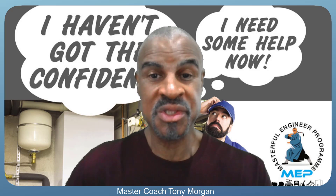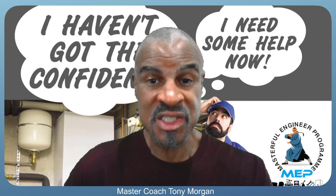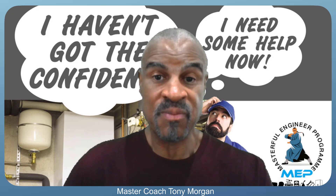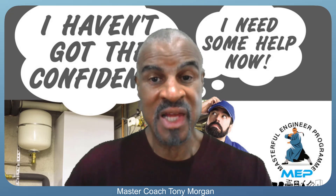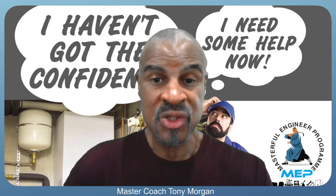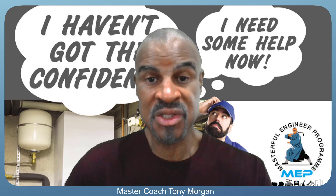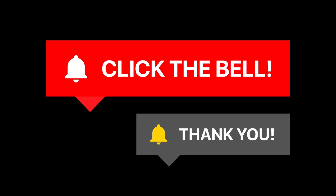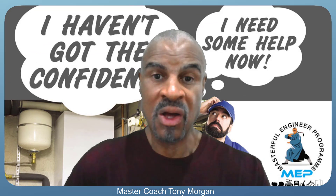Hi guys, it's master coach Tony Morgan. Thank you for joining me — I've got a lot of great content to share today. I like to help people get to the next level of their career, and we're building a great community to do that. Click the subscribe button to join, and hit the bell notification button so you can be notified of any future videos.